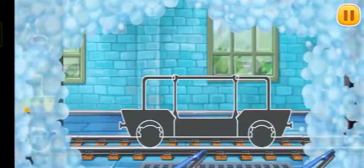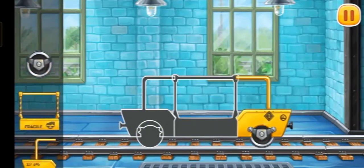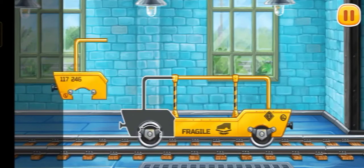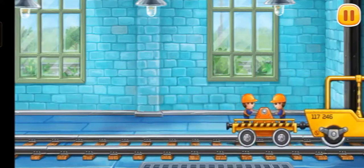We need to assemble the glass transporting car. Hooray! Hooray!